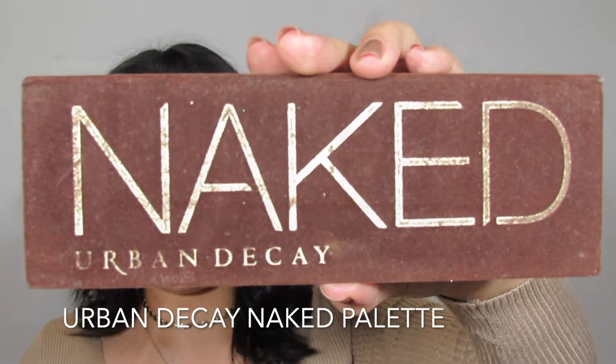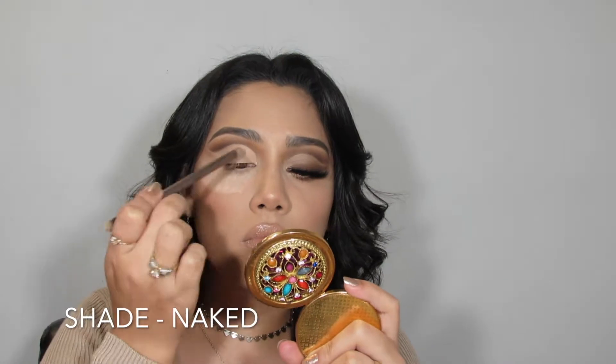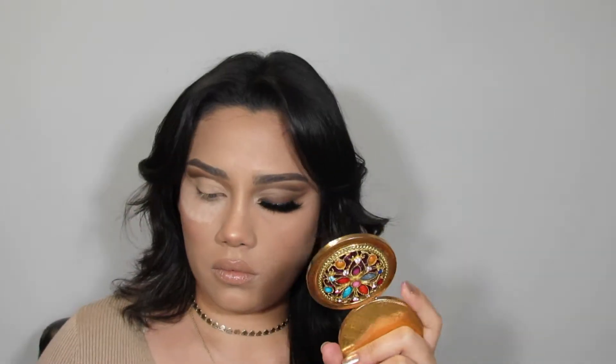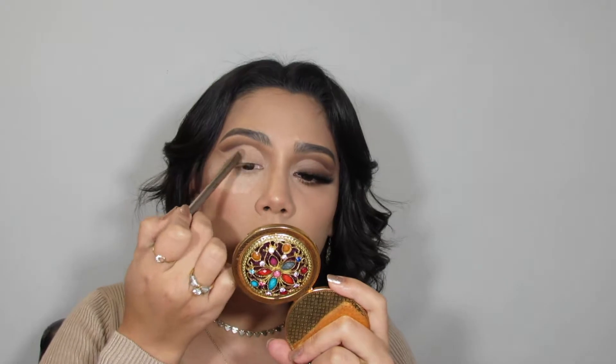To set the concealer that we just placed on the lid, I'm going in with the shade Naked from my Naked Urban Decay palette. This shade is also going to work as a transition shade for the shadow wing that we're going to be creating next.